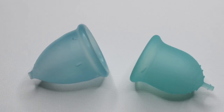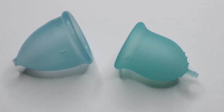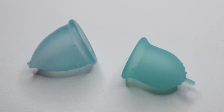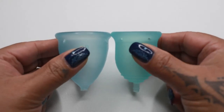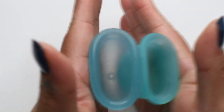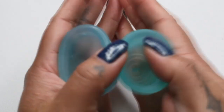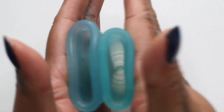This is a squish comparison between the large Lady Cup and the small Lena Cup in the original version. I'm going to place both of these cups in the palms of my hands, give them a squish, swap hands, give them a squish again, and then compare the rims. Here is the inside of the large Lady Cup and inside of the small Lena Cup in the original version.